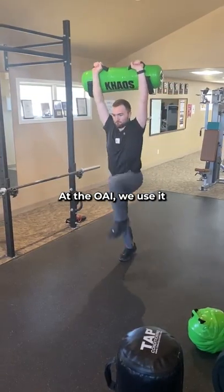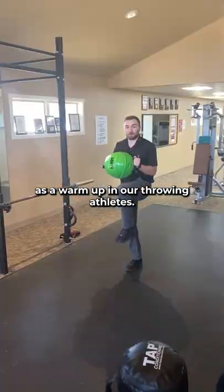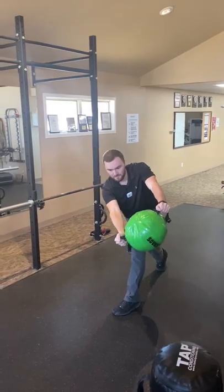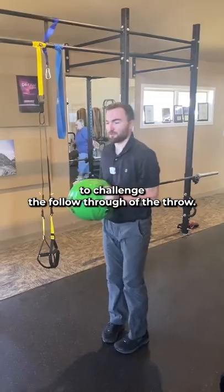At the OAI we use it as a warm-up in our throwing athletes. There's nothing better to challenge the follow-through of the throw.